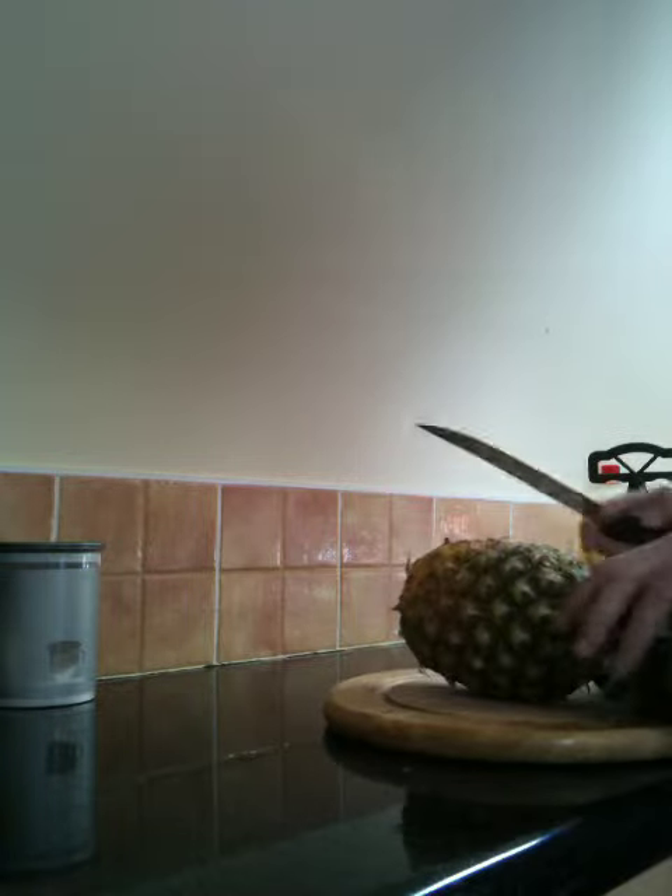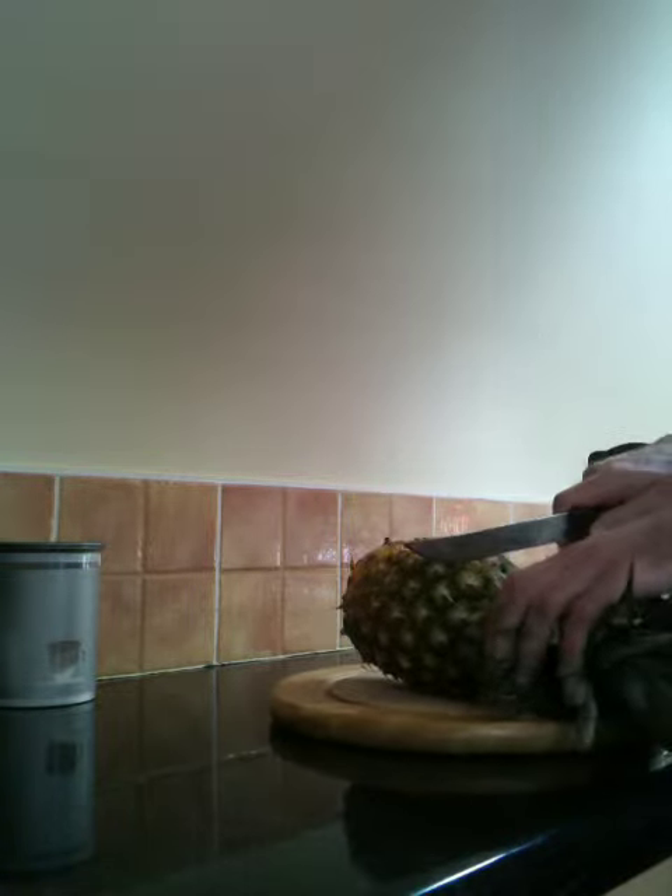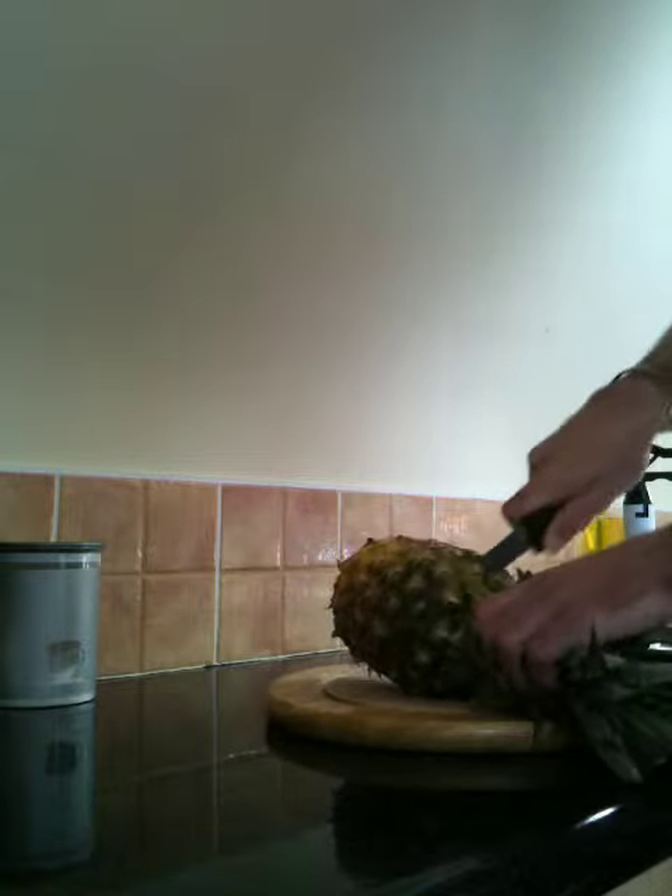Try and give this little gadget a go. It's a pineapple corer and slicer. It's supposed to be very easy to use, so we'll have a go and see how it works.